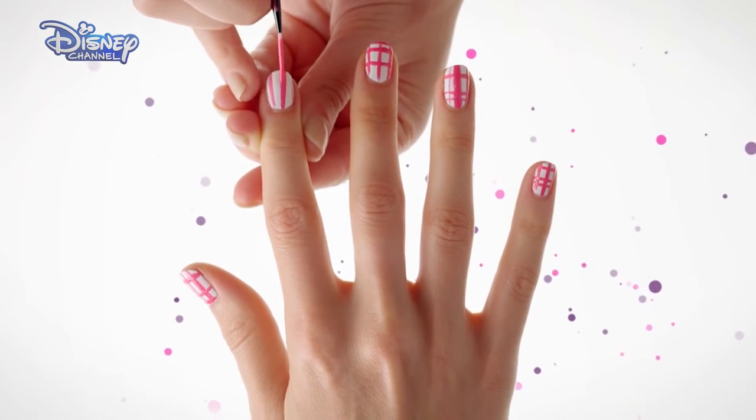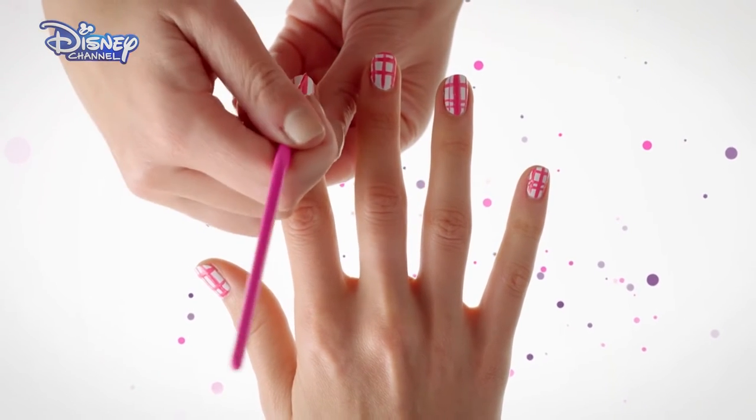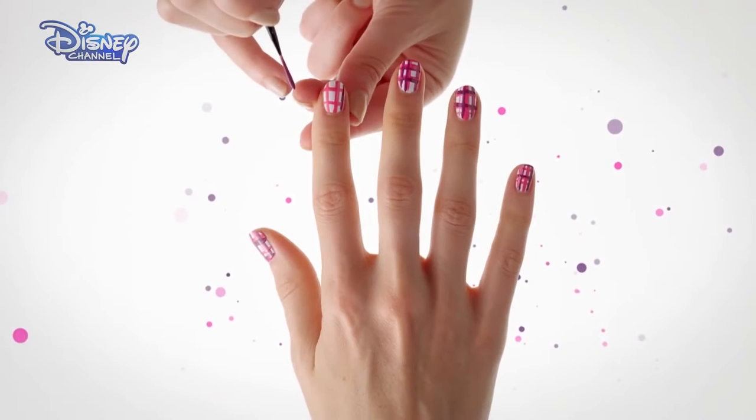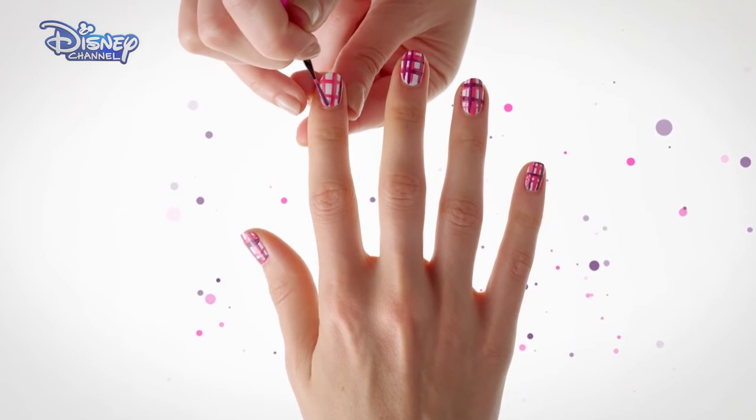Next, use a pink polish pen to paint stripes. Make the stripes different in size, working across and down the nail creating a tartan pattern. Allow to dry and use the same technique with a purple polish pen.